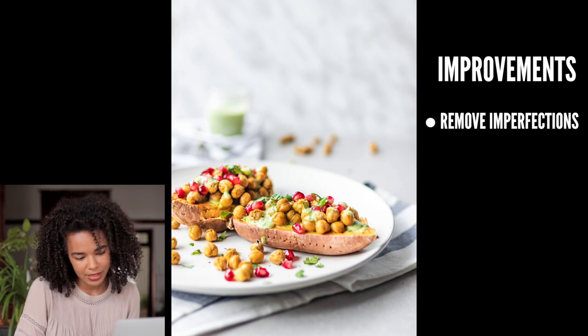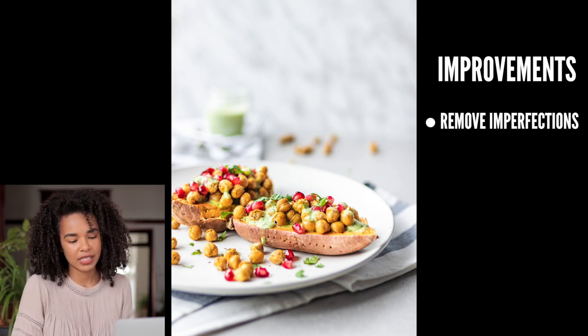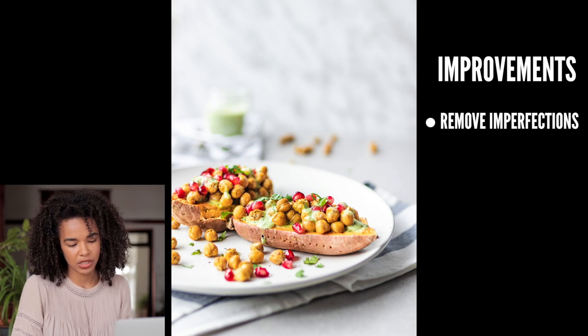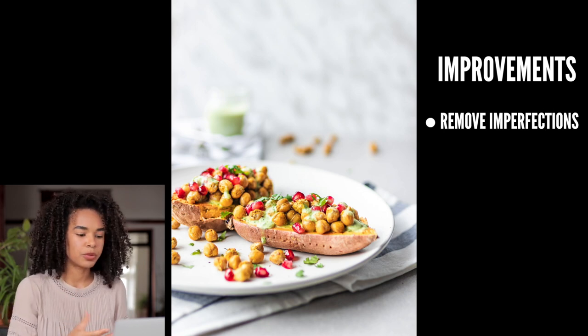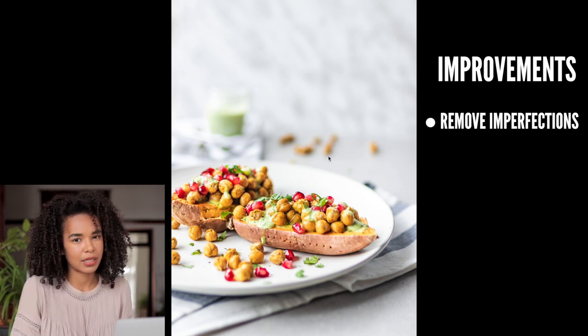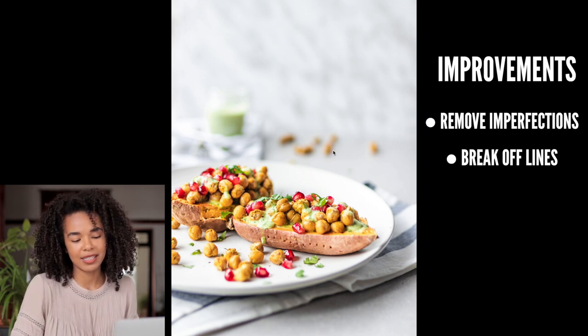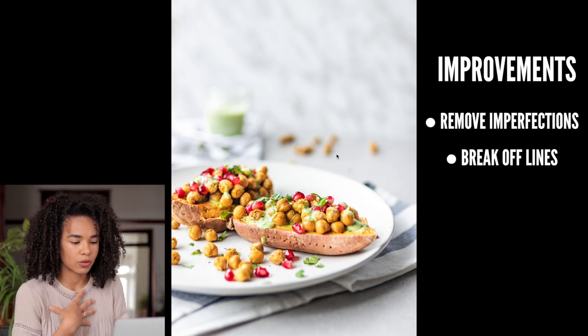Another thing to fix is this little green drop of sauce that's not quite perfect — it would have been nicer to see the sauce dripping down fully rather than just a little blob. Also, you can see the chickpeas in the background are lined up in a line. That's a pet peeve of mine; I personally don't like to create lines with round props or garnishes.